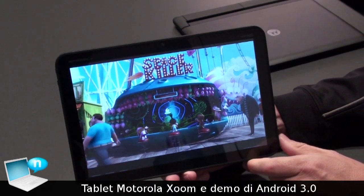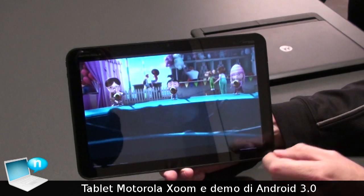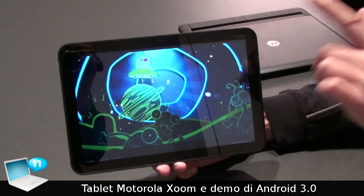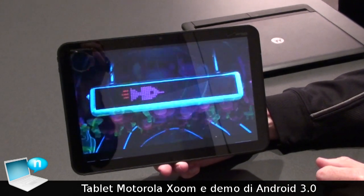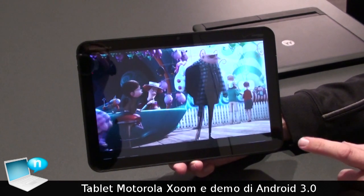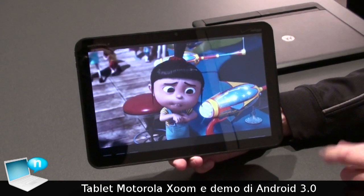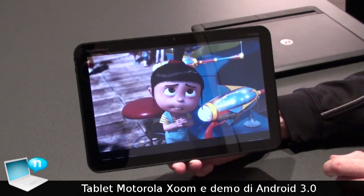This is the Motorola Xoom. It won Best of Show here at CES 2011. Out of over 10,000 products here at CES, the industry decided this to be the best of show. It's the new tablet from Motorola and also the first official tablet from Google with new Android software.